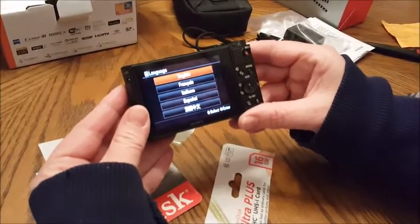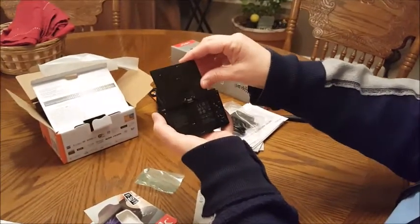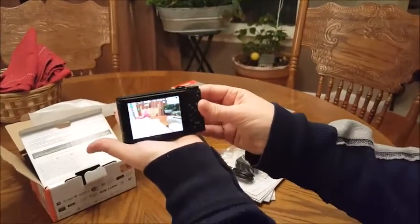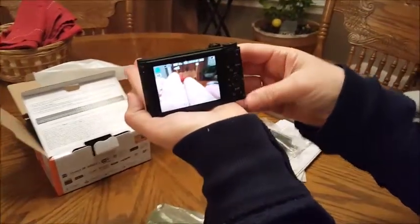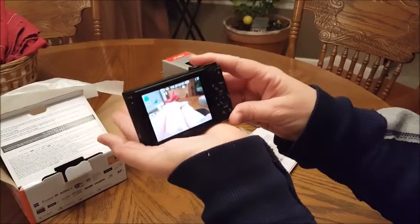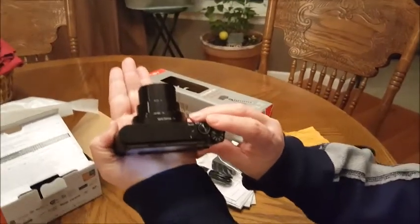The on/off switch is at the top and it's powering up. It will require some setting up. Really good when you're holding it though — the weight of the camera is awesome. I'm looking forward to using this. There it is sitting in my hand. We have some more setup to do — if you'd like to see further videos on the setup, let me know.